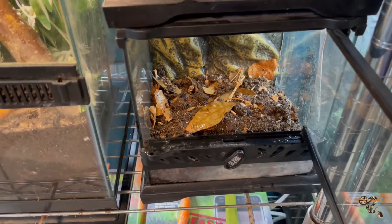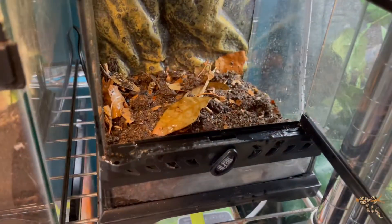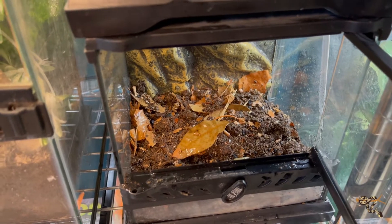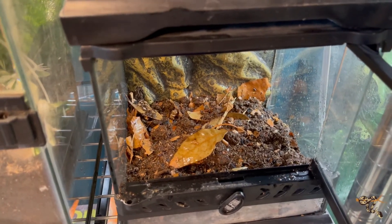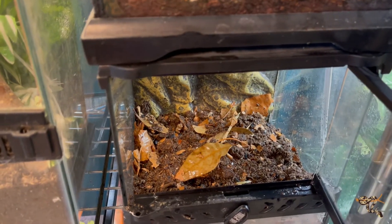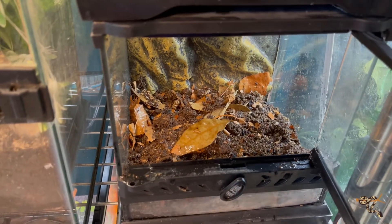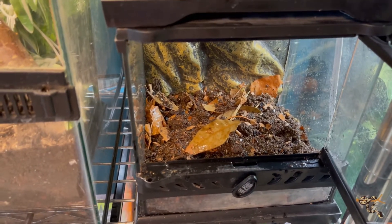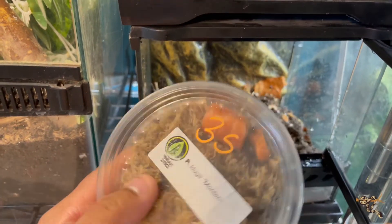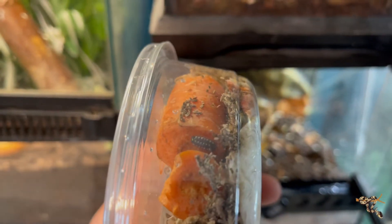We're going to do another rare invert video today — this one's going to be about isopods. I'll admit I'm not the biggest expert when it comes to isopods, I know just enough to be a little bit dangerous. Our good friends that we met at the El Paso 'Show Me Your Reptiles' reptile show back in December gave us these really cool clown isopods — you can see them right there. They're doing really well in this setup.